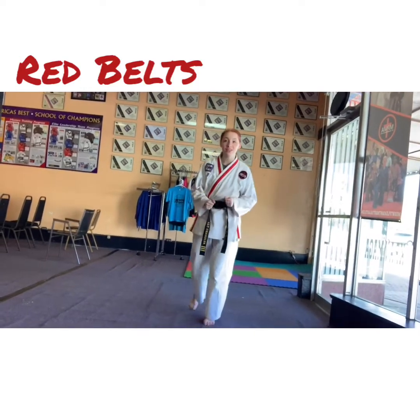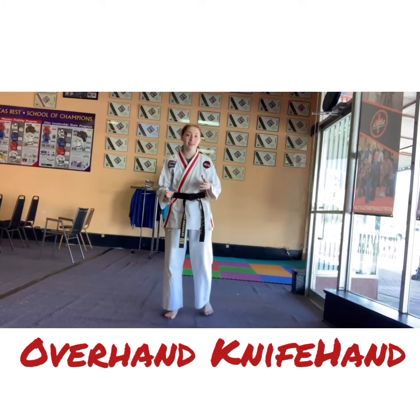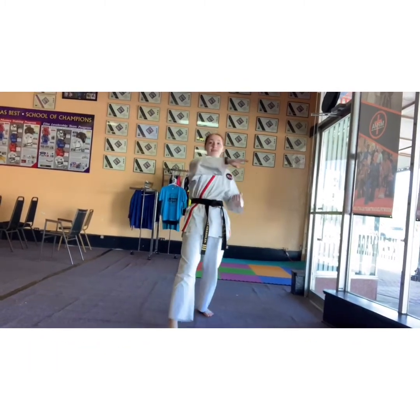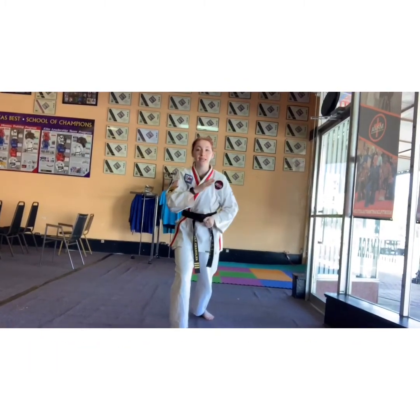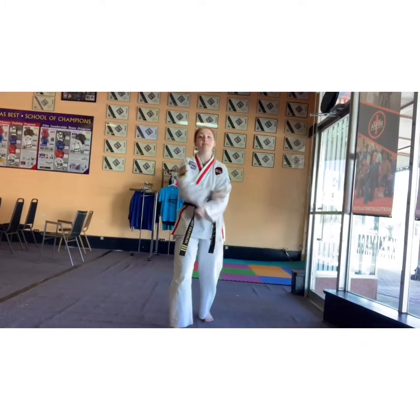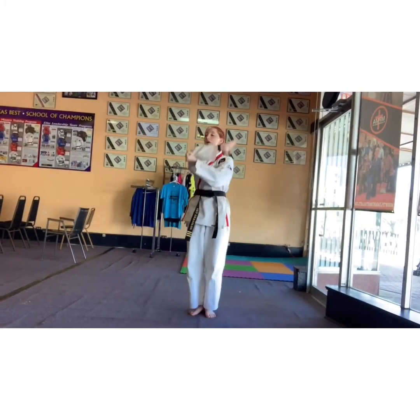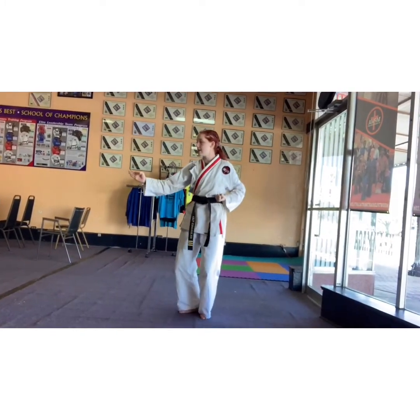All right, red belt. You guys are going to be working on an overhand nine-hand. An overhand nine-hand is similar to a nine-hand because you're hitting on that pinky side — not the top of your pinky, but on that side — except it's coming over your head and coming in a downward motion. So you're going to be here, overhead nine-hand.